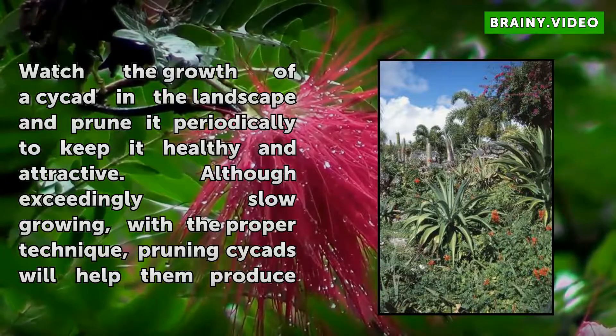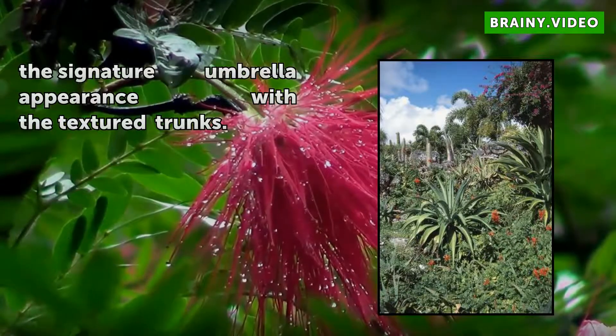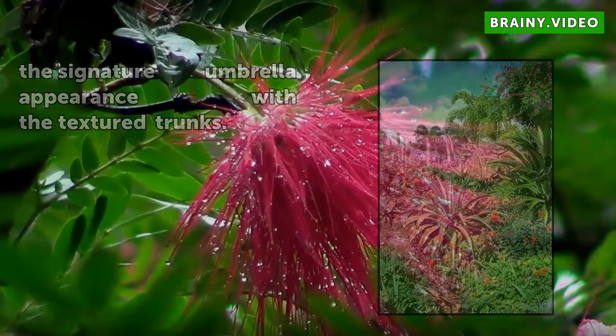Although exceedingly slow growing, with the proper technique, pruning cycads will help them produce the signature umbrella appearance with the textured trunks.